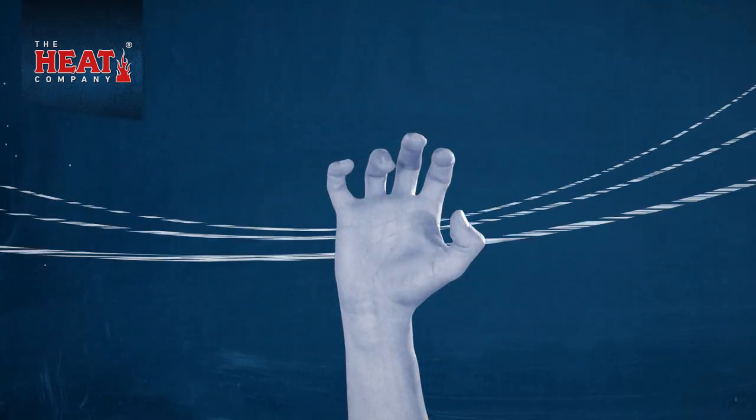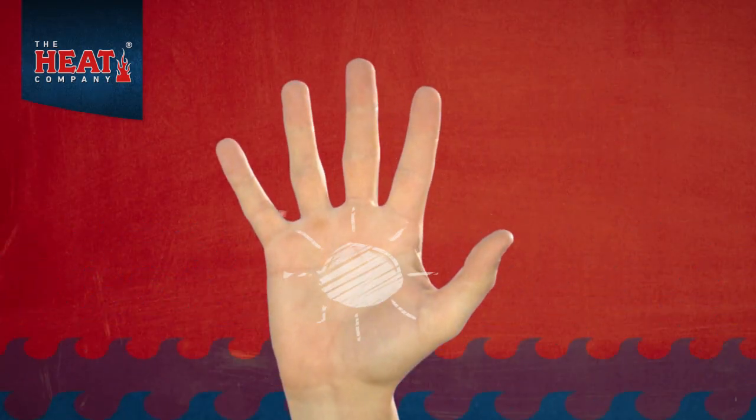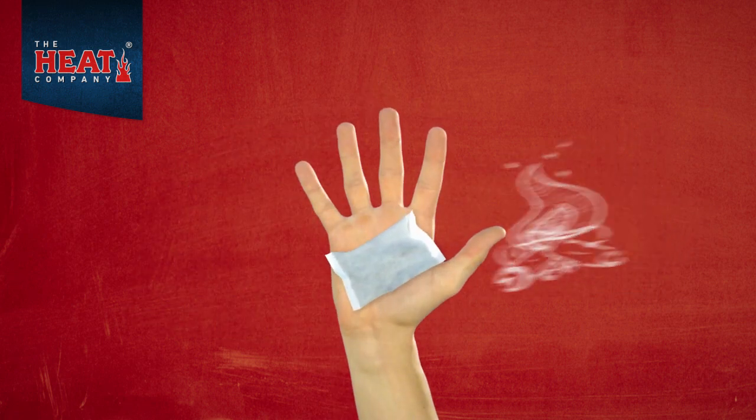When the cold comes, there's only one solution. Heat. And now it's available conveniently packed as hand warmers.